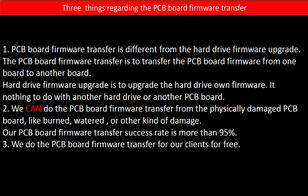Regarding the hard drive PCB board firmware transfer, we have three things to mention. First, PCB board firmware transfer is different from the hard drive firmware upgrade. The PCB board firmware transfer is to transfer the PCB board firmware from one board to another board, whereas the hard drive firmware upgrade is to upgrade the hard drive's own firmware — it has nothing to do with another hard drive or PCB board. Second, we can do the PCB board firmware transfer from a physically damaged PCB board, like burned, watered, or other kinds of damage. Our PCB board firmware transfer success rate is more than 95%. Third, we do the PCB board firmware transfer for our clients for free.